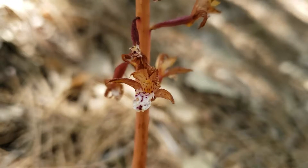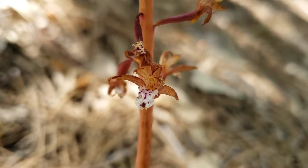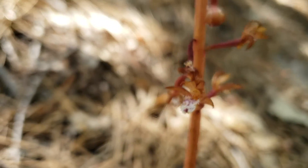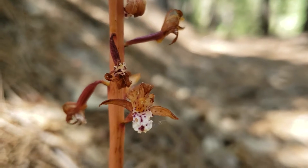So look what we got here. This is Corallorhiza maculata, the spotted coral root orchid. This is one of our native orchids and you can see there's not a lick of green on there.